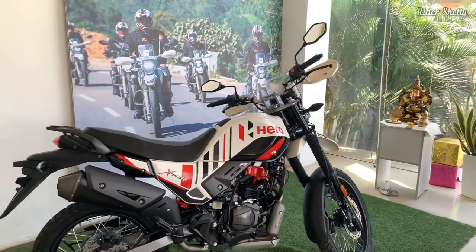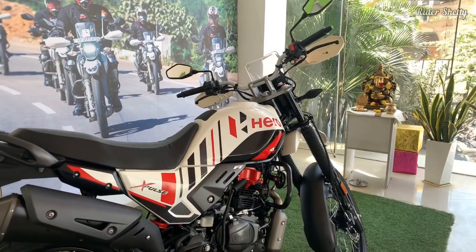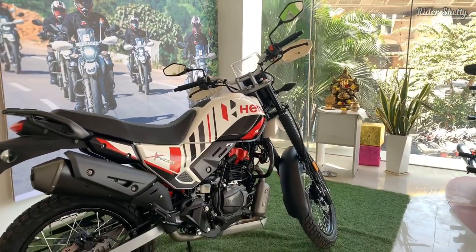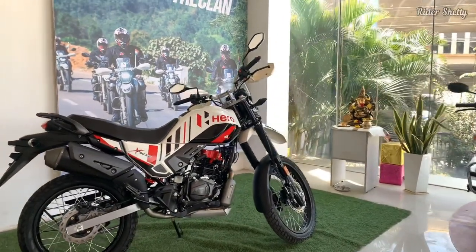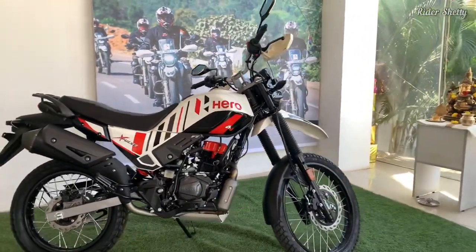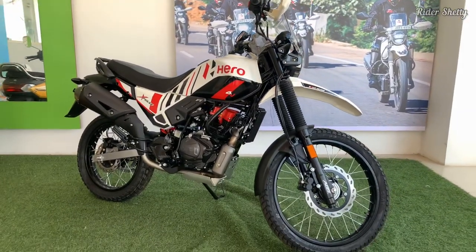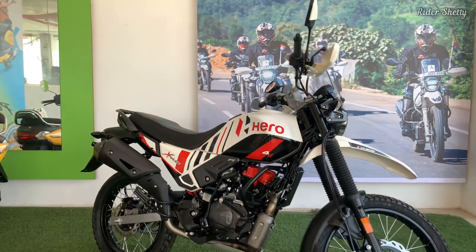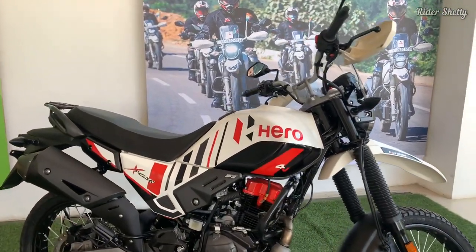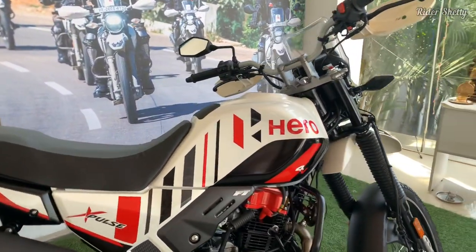The suspension is meant to tackle rough stuff off-road, but we all know how out here in India our road conditions can just test the limits of any suspension unit. It's a bike that really makes a lot of sense for a country like ours because it's just good at ironing out the rough stuff, whether you are hitting bumps on purpose or not.